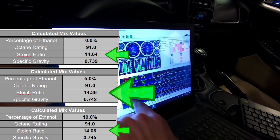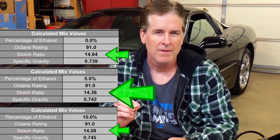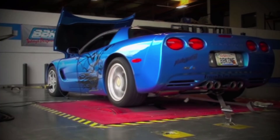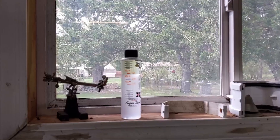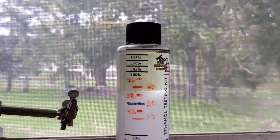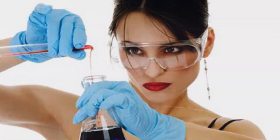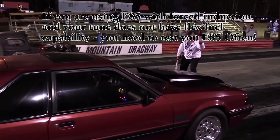Now if you're running 91 or 92 octane pump gas, many people just split the difference between 0% and 10% ethanol and set up the tune to assume it has 5% ethanol. You can do this, but just know that you're leaving a little bit of horsepower on the table. If you run a higher ethanol content fuel such as E85 in a performance car without flex fuel capability — as I just showed you, my E85 test came out at 60% ethanol — you absolutely need to test your fuel. There is no safe way to split the difference with a one-size-fits-all tune when you're running higher ethanol content fuels.